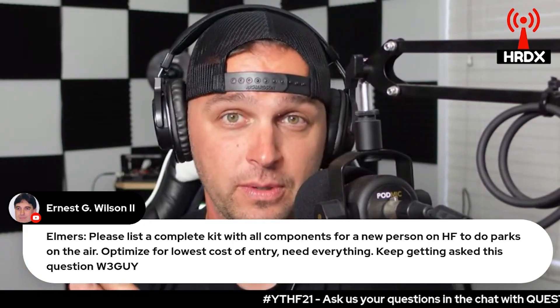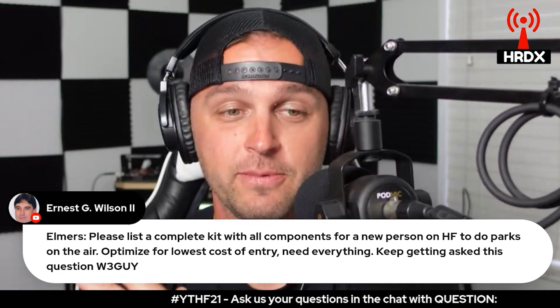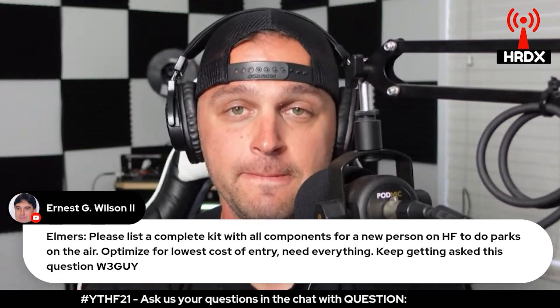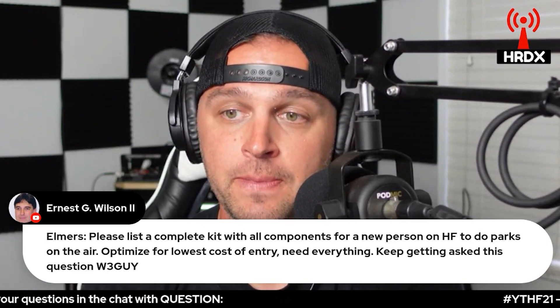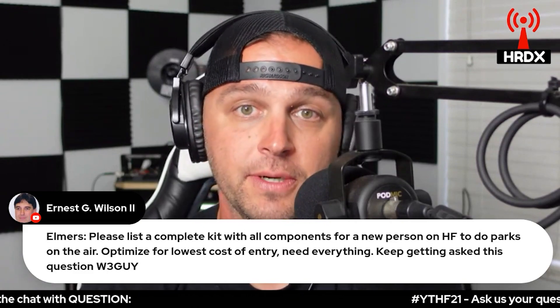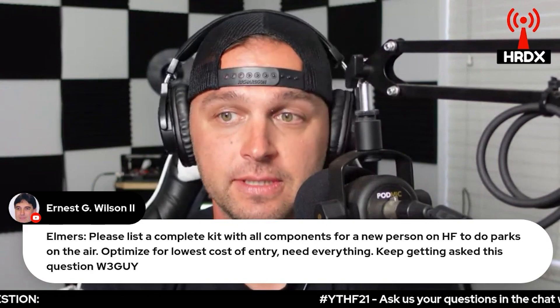If you're looking for inexpensiveness — and some people might disagree — Miyati makes a relatively inexpensive battery. Then you're going to need some coax and an antenna.